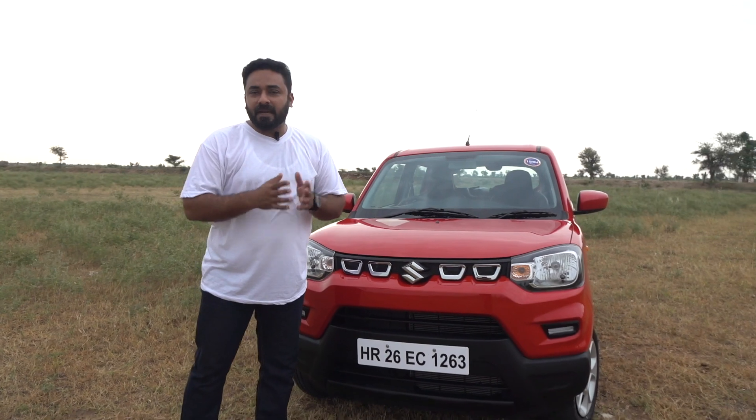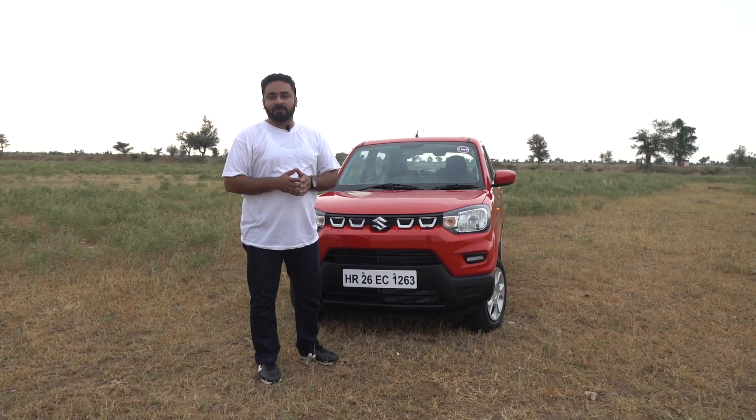Hello friends, welcome to Flywheel. We are having a very new car which has opened up a new segment. It's called the Mini SUV segment and the car is the Maruti Suzuki Espresso. It's the latest offering from Maruti and we are having the first drive here in Rajasthan.